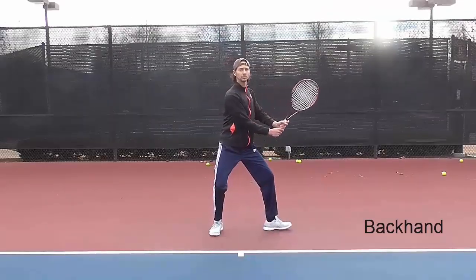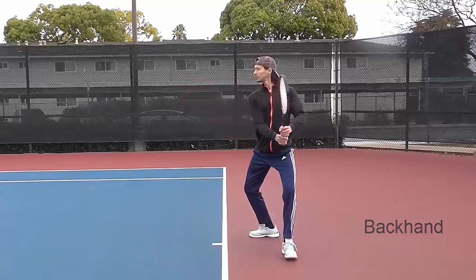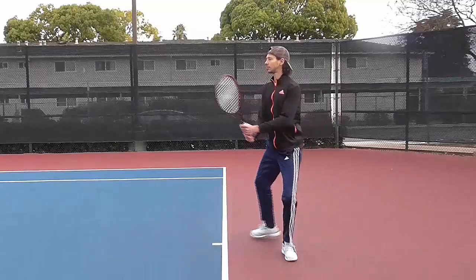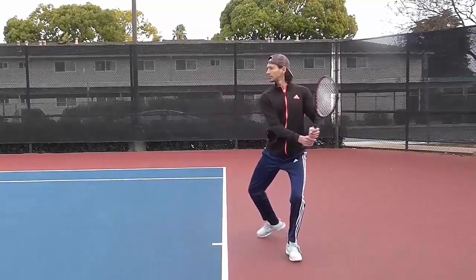Backhand. Split step. Unit turn and backswing. Keep yourself in a nice, upright posture. Initiate half a turn with your hip. Keep the head of the racket above your wrist.